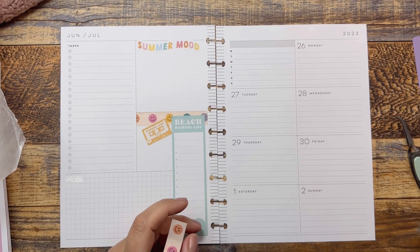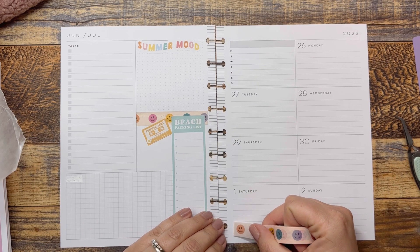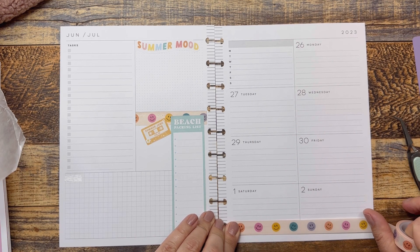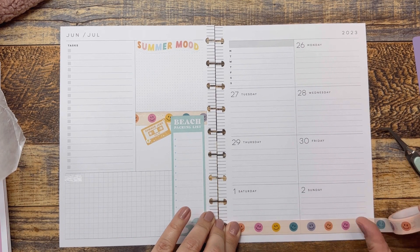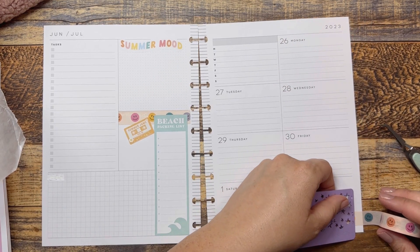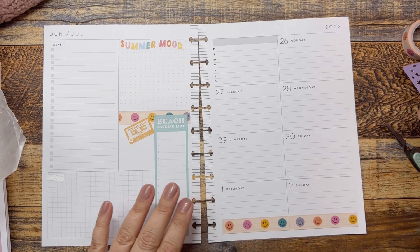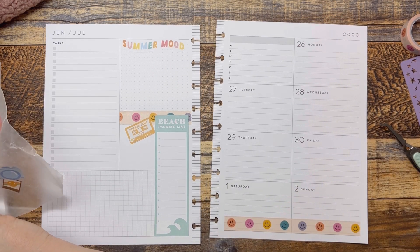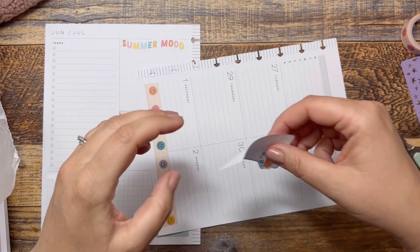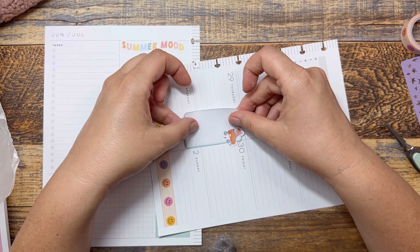I've just done stuff around the house, and now doing a little planning, which feels good to kind of get back to it. I'm going to try and do a couple videos today because I have a vacation coming where I won't be filming, so I'm going to try and get a little bit ahead of the game.